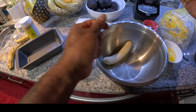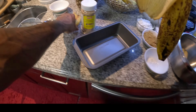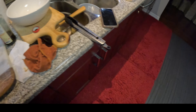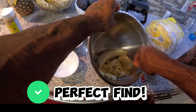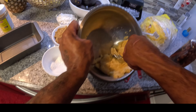First, you need to peel yourself three ripe bananas — you need three ripe bananas. Get a few bananas in here. We need a fork and you just want to mash this up, you know, just want to mash this up.